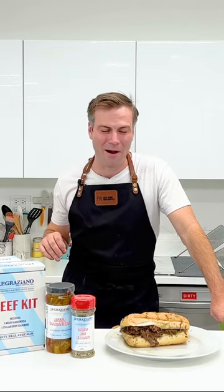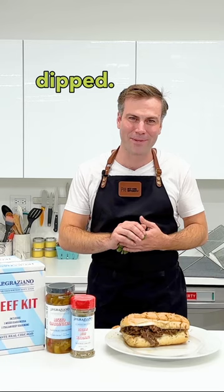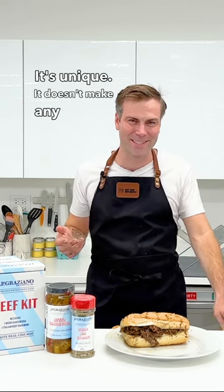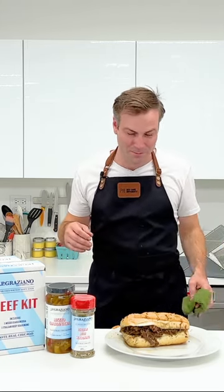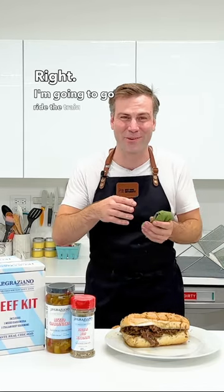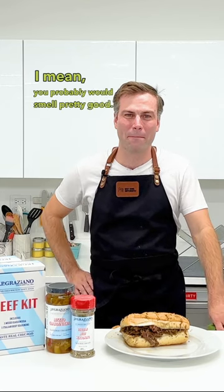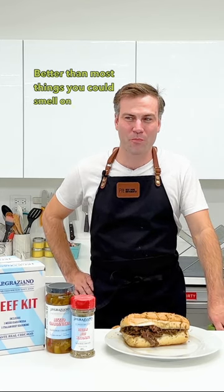It'll give you a heart attack, but I think the most Chicago way is probably dipped. It's unique, it doesn't make any sense, it's not good for your hands, and it's not great if you have to do anything for an hour afterwards. I'm gonna go ride the train smelling like beef. You'd probably smell pretty good — better than most things you could smell on the train.